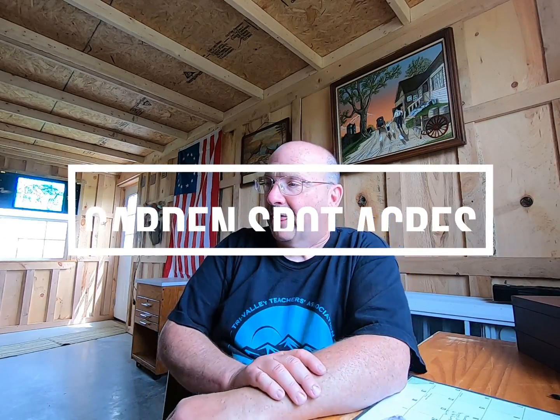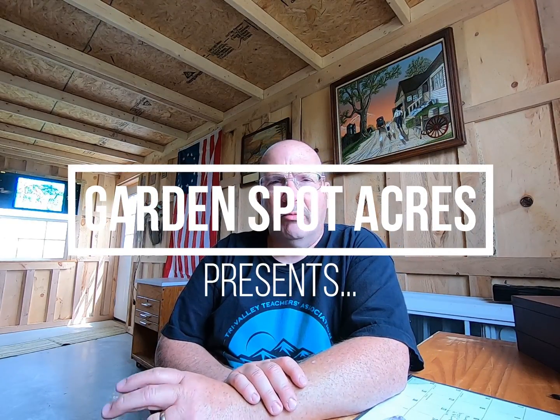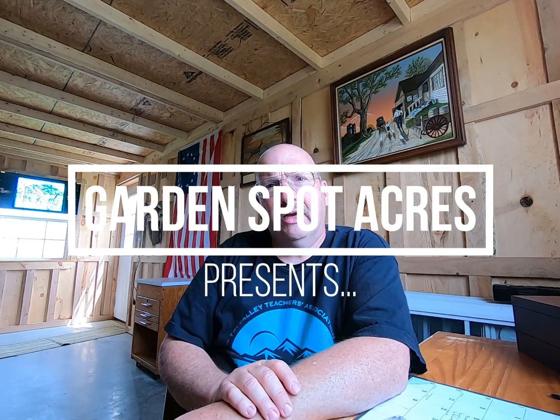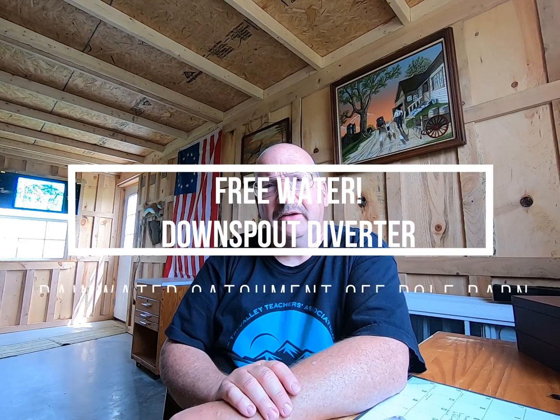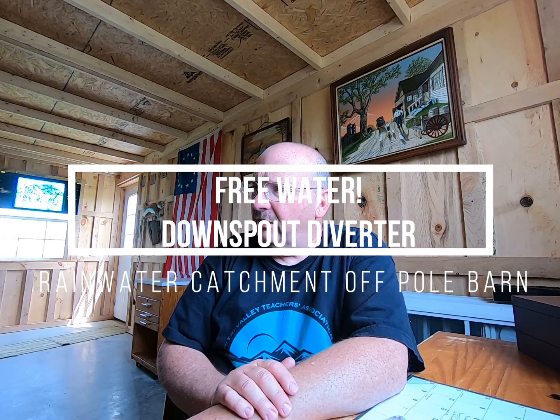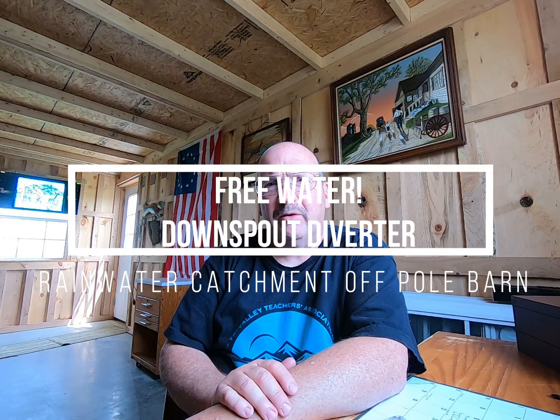Good afternoon. Remember a couple videos ago I had put the IBC tote at the corner of my barn here, and I just got in the mail today the Aquabarrel downspout diverter parts. So let's go over here to the delivery and see what we have.